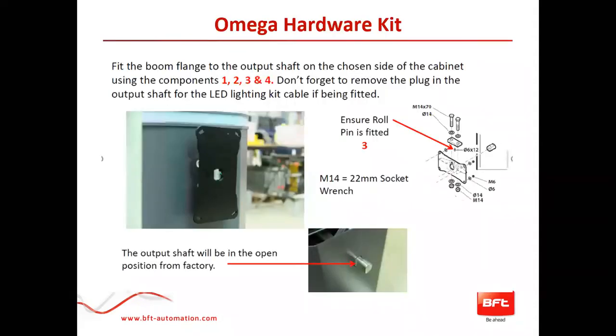When you order our operators, you would order the operator itself, a lit crown or non-lit crown, a boom, and the Omega. This is more or less what parts come in the Omega kit and how it will be installed for left or right hand side. Any of these quick guides are available — reach out to myself, Roy, or Scott, and we will be able to send you the QRG, a quick reference guide.